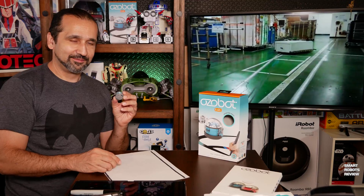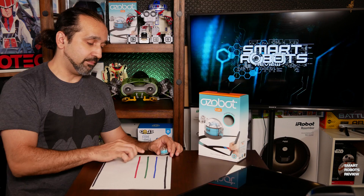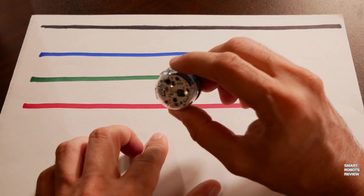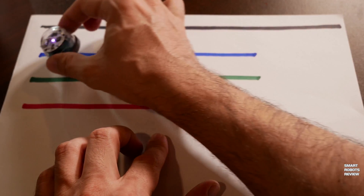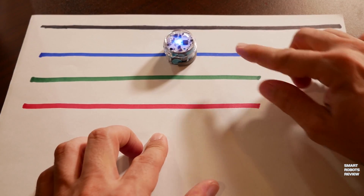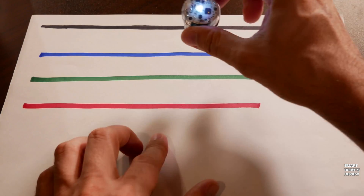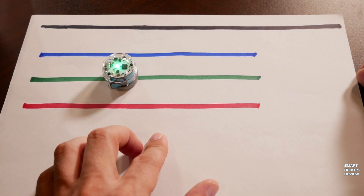But there's more to this. Now I have three more lines on the piece of paper — a blue, green, and red one. I'm going to turn on the Ozobot again and place it on the blue line. That's interesting — it follows the line and it shows a blue light on top. Let's put it on the green one — same thing.